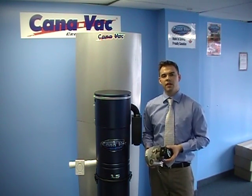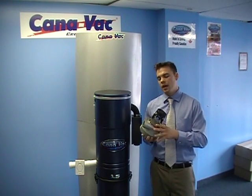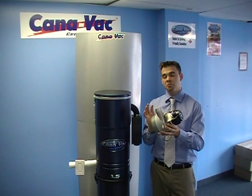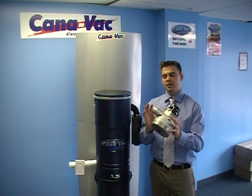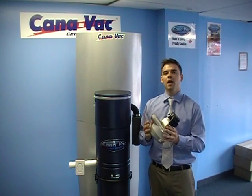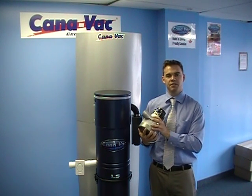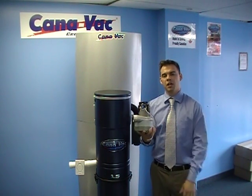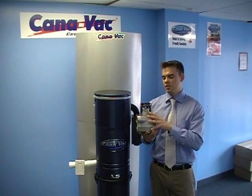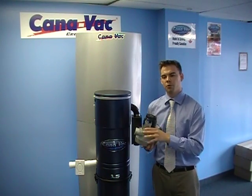Now with the 675 LS, even though it's a much more powerful motor, the quality isn't the same. It's still made by Lamb Ametek but it's actually a plastic horn motor, so it's not the same quality. It is going to last you that 25 to 35 year period, so you are going to be happy with the suction you get, but when it comes to quality it's just not there — you're not getting the steel horn motor, it's going to be the plastic horn motor.